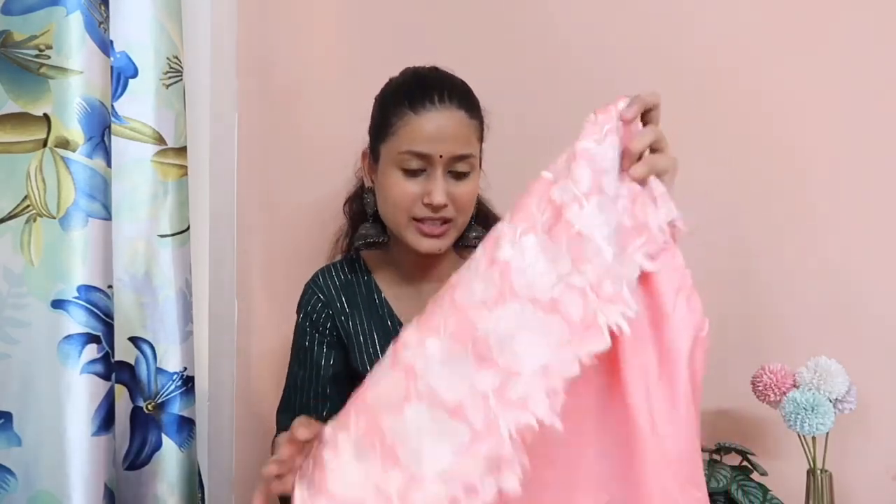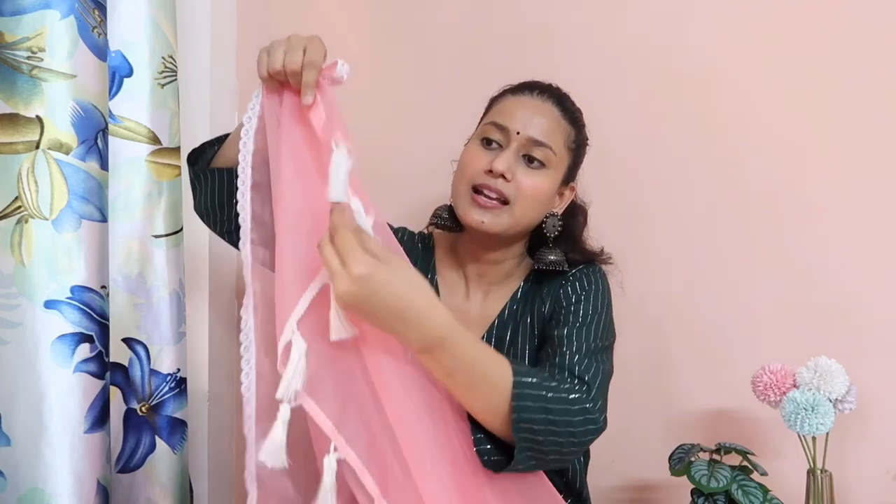I purchased it from Meesho. For the newlyweds, this pink shirt set with dupatta is a perfect choice. You get a simple plain pink shirt with three-quarter sleeves, embroidery on the sleeves and at the hemline. With this shirt you get pants with a fully elastic waistband, and thread embroidery has also been given on the pants. This is a full-length skirt and you will get a wide color border on all four sides of the skirt, with wide color tassels at the end. The skirt and pants are in cotton silk fabric.